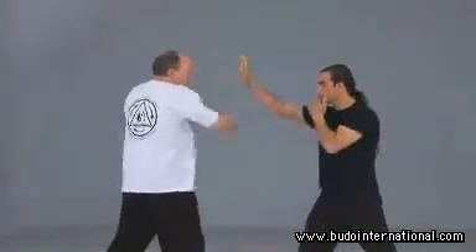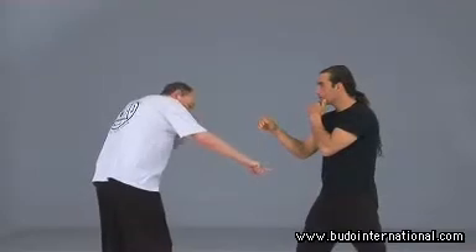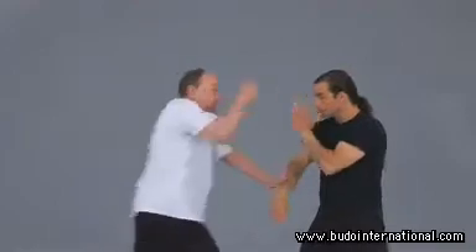We tend to throw a backhand chop and he goes there and I go here. So that is an example of a frog. If I go down here and he goes to block it down there and I come up here and hit that — he faked down there, I would just hit him.